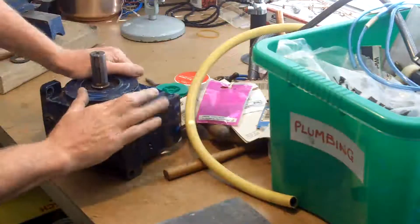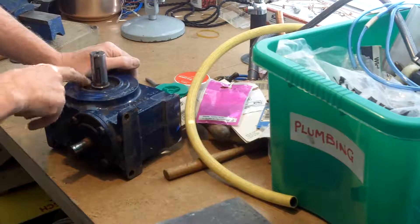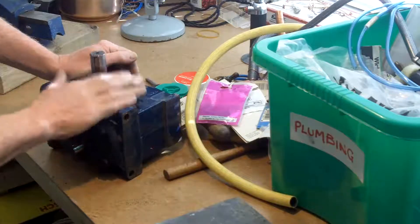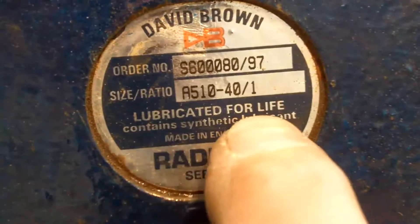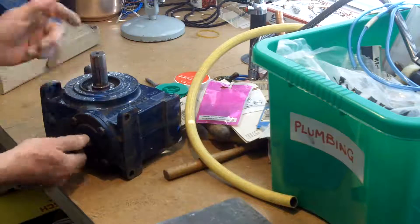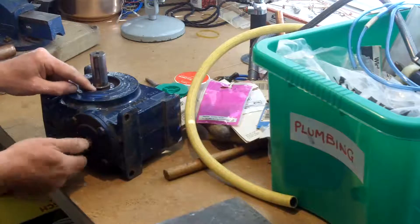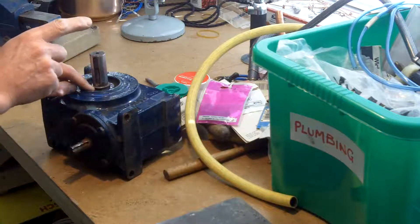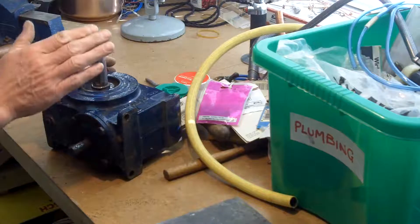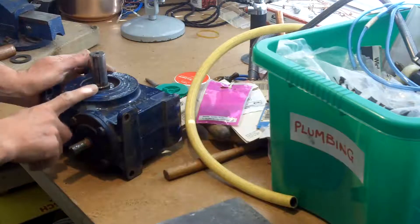The failure mode for this unit has got to be water getting in here and destroying the bearing. It's a sealed-for-life unit with sealed bearings, but there's a gap between the moving part and the stationary part. If there's water there it will get in, and it can get in through that hole I mentioned. I'm never going to break it mechanically, so the only thing that can really wreck this is water. I'll go to great lengths, if I have to, to stop that from getting in.